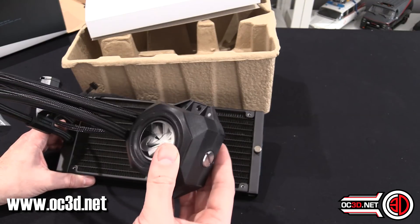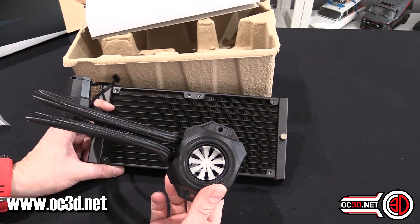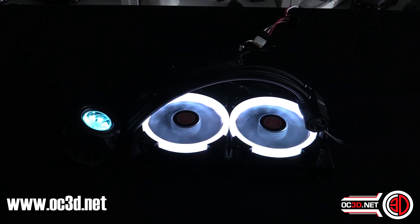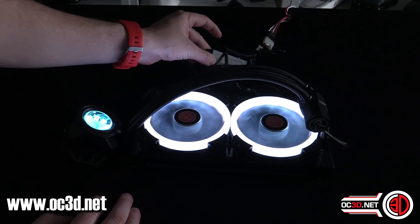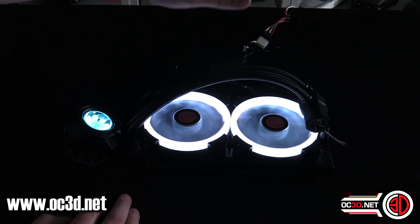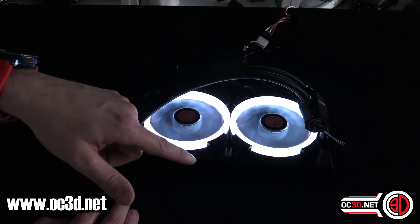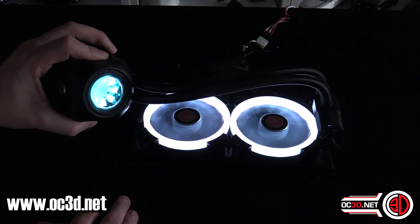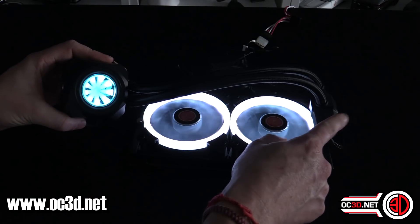We're not going to be testing it today because this is RushKit — that will be done on the main OC3D channel. But I do want to give it a quick light-up so I can show you. So we have the lights all off, all the connectors plugged in. You can get a total of eight RGB connectors — you need one for each of the fans — and there's a separate fan cable. The fans are powered at 12 volts so they're spinning nicely, and we've also given the pump 12 volts.